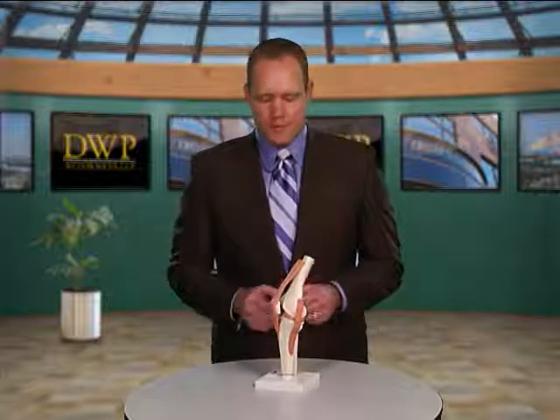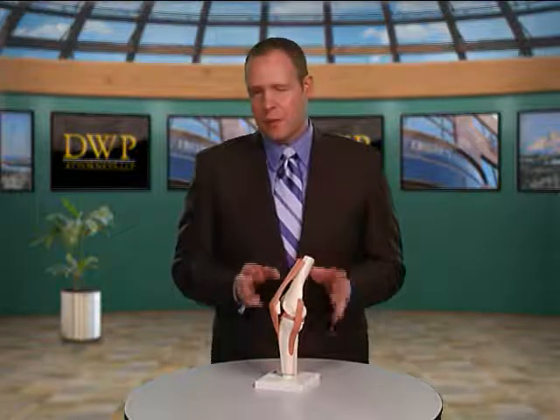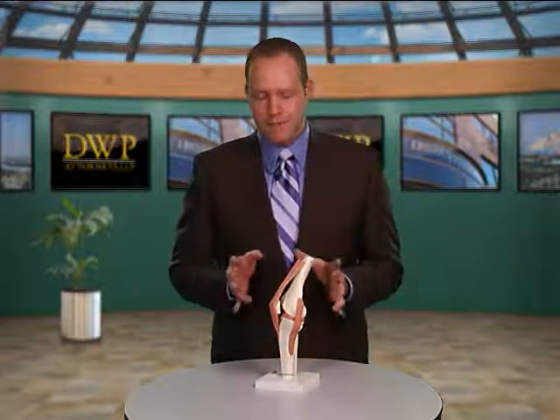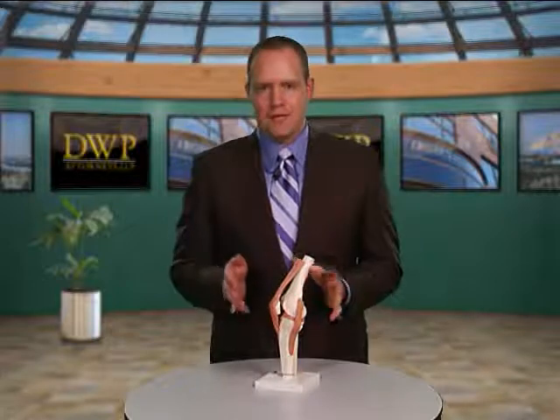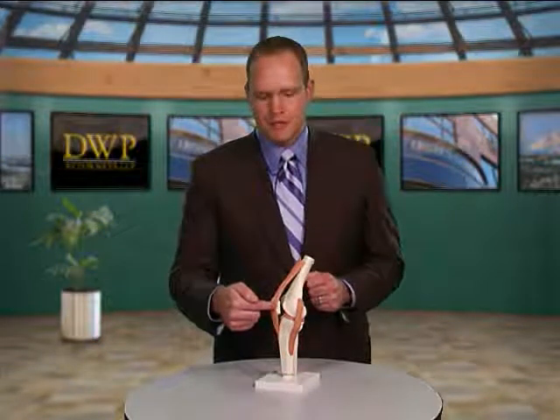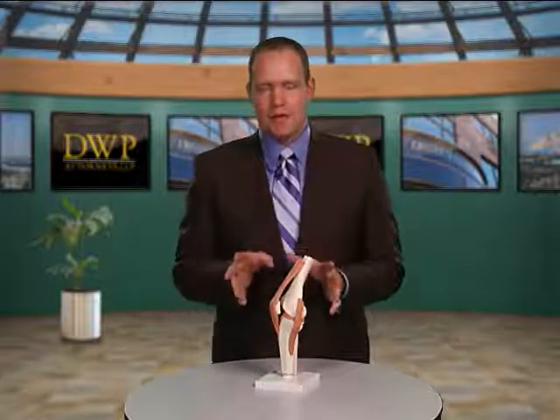When you have a plica injury, it can be very difficult to diagnose because it mimics some other injuries of the knee. Obviously if you have an impact on your knee, the doctors are trying to figure out what's injured, and the plica could be among the list of other injuries. The other reason a plica injury is difficult to diagnose is that it's so thin it doesn't show up on an x-ray and it really doesn't show up on an MRI.